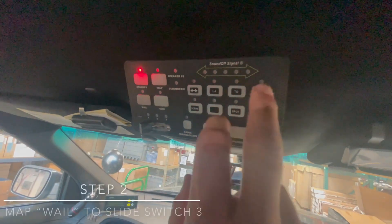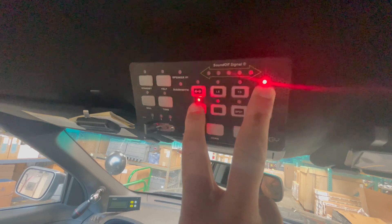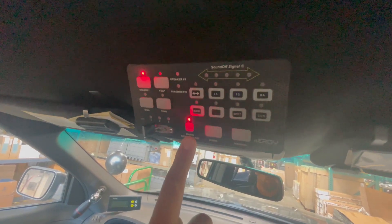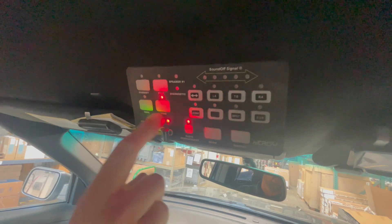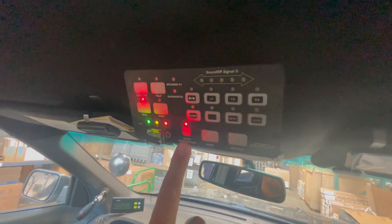Next, we're going to hit the right alley and the scene button for two seconds until the radio rebroadcast illuminates and flashes. Once that is flashing, go to slide switch position number three and change from tone to whale. Press radio rebroadcast to exit.